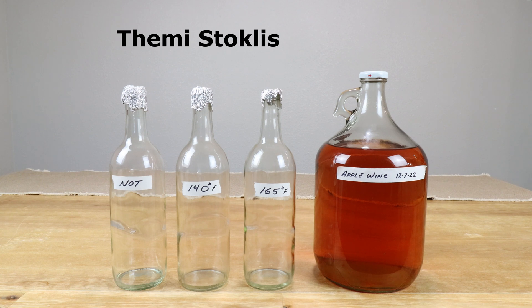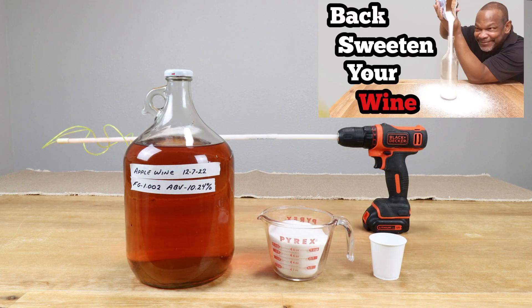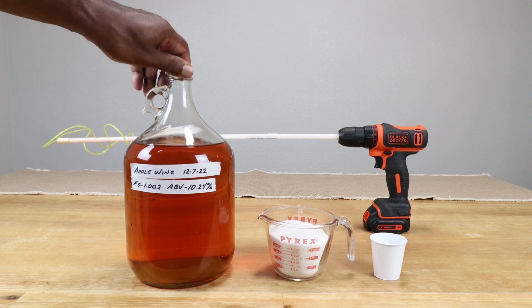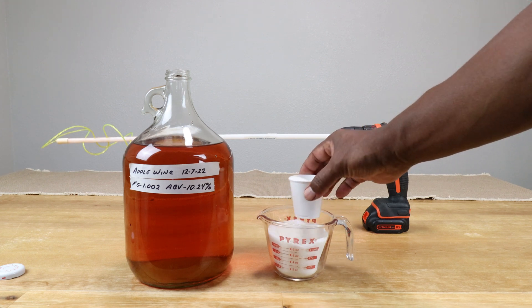This experiment was recommended by a viewer. Normally I don't do recommendations, but since this one doesn't cost me anything I decided to give it a shot. I've got a batch of apple wine that's still in the carboy. I need to do a final hydrometer reading to know the alcohol content, then back-sweeten it to my own personal taste. I'm going to use the simplest method — just adding sugar in small amounts until I get to a sweetness that I like.